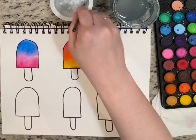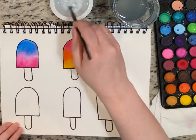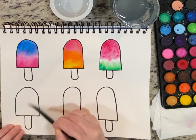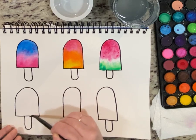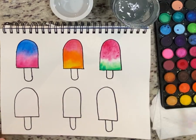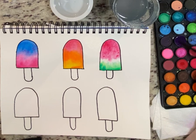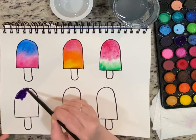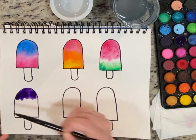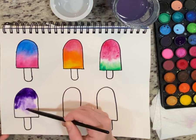You guys can keep going — do all six of yours, try to make each one different. Remember: your first step is to paint with clean, clean water. Don't use dirty water — get clean water, fill it up, make it shiny. You'll see it's wet and shiny around the edges. Then just pick colors and see what happens. I haven't used purple yet — let's use some purple and maybe some blue. If you just want to use one color, you can make it really dark at the top and then use your water to spread it down and get cool swirly patterns.